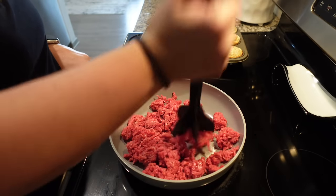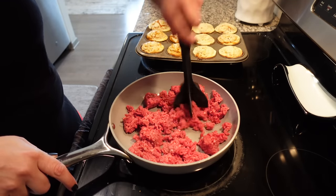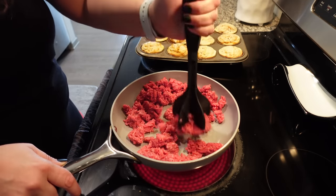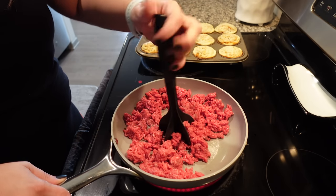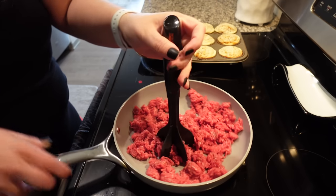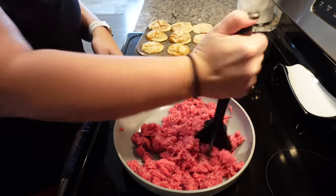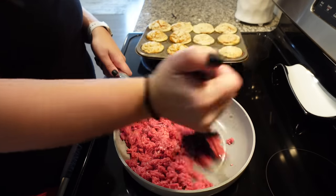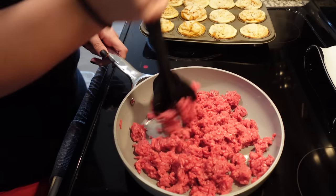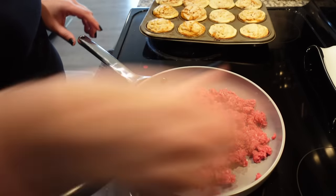First we need to go ahead and brown up our ground beef. I am doing this the night before just to make it easier on myself. When I've been really short on time, I have even thrown in ground beef not even cooked into the crockpot and it's been just fine. The texture is a little off, so it's definitely better for you to brown your ground meat, but it's not an absolute necessity unless you're really big on texture.